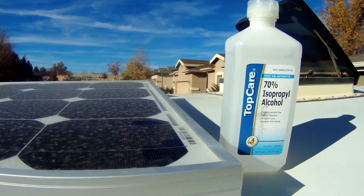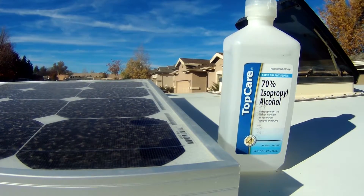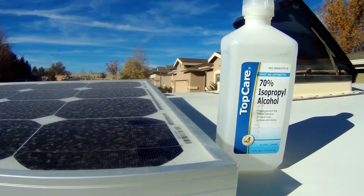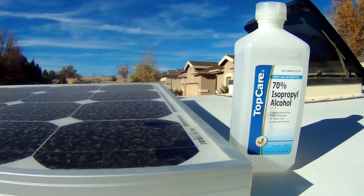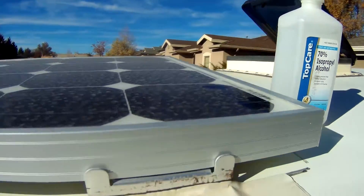Let's go ahead and check mine. This is pretty much what you need to use to prepare the surface of your rig — 70% isopropyl alcohol. My panels are filthy, but here's the important thing: I did this bonding 5,000 miles ago and it's been through 120-degree temperatures, it's been in ice, in snow, seen 80 mile-per-hour speeds on the freeway, and it's still bonded extremely strong.